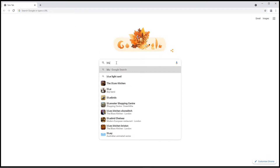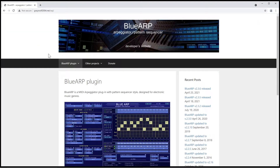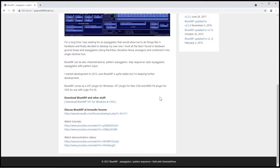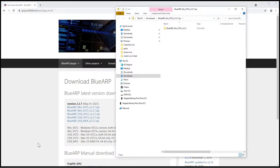Open your web browser and type in BlueARP. Click on the greywolf2004.net wp web link. Scroll down the page and click on the download BlueARP link. Click on the zip file download that suits your computer and DAW. I'm running Ableton Live Lite on a Windows 10 PC, so I clicked on the BlueARP Win VST3 V2.3.7 zip. Click on the download file, then once it is downloaded click on open.